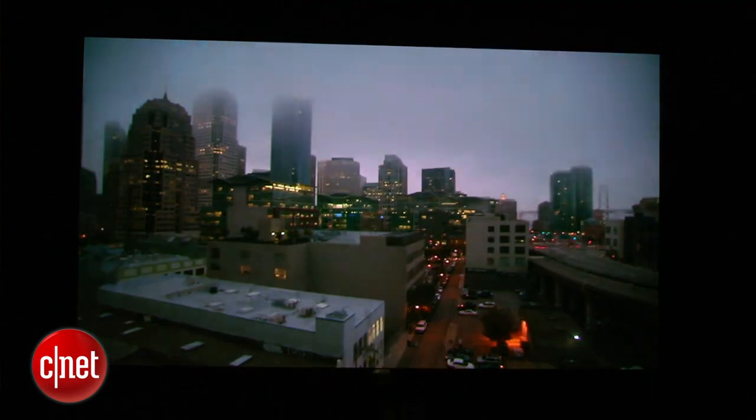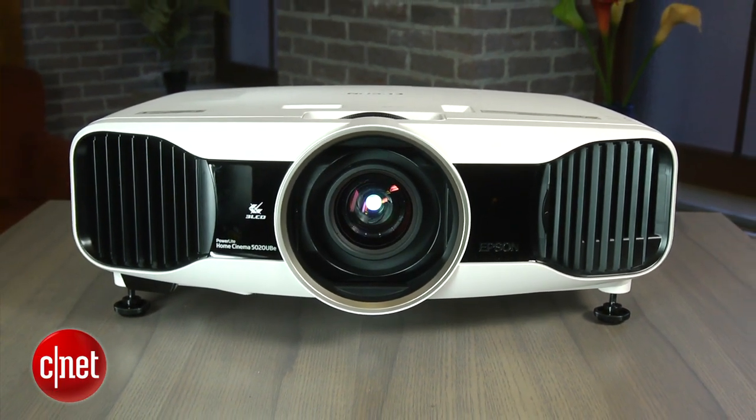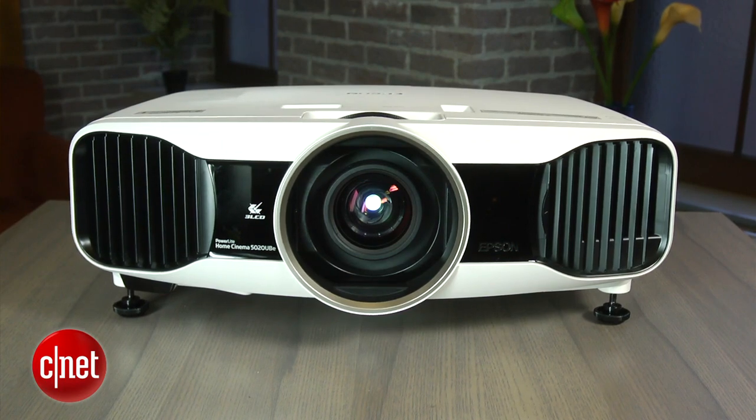Colors are natural, the images have plenty of shadow detail, and black levels are as good as you'll get for the money. If I was going to buy a home theatre projector right now, this is probably the one I'd get. It's got a great combination of image quality and affordable pricing.